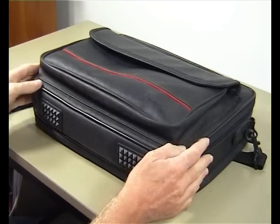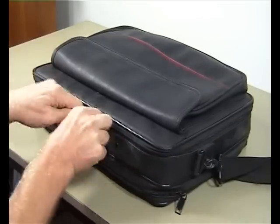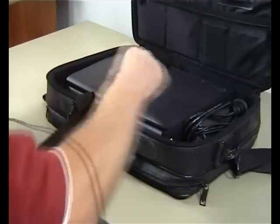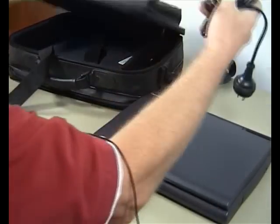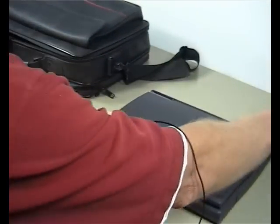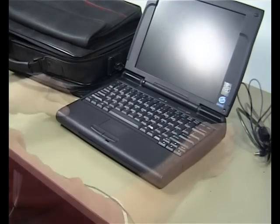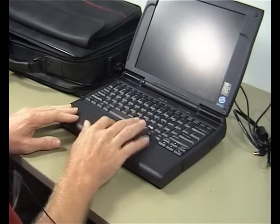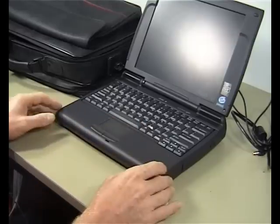In this genuine Acer laptop bag today, I have this Acer notebook with the power supply — it's an Acer Note Lite — with speakers, keyboard, and a touchpad which is very nice, and also the control keys here.